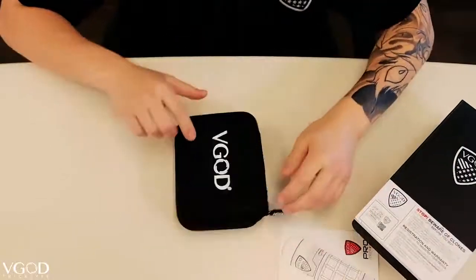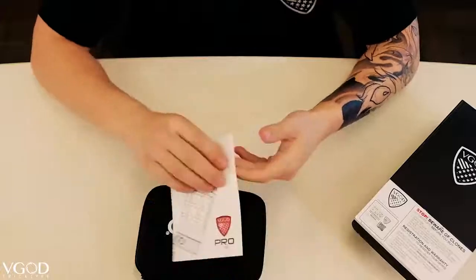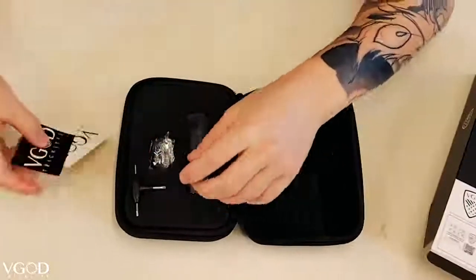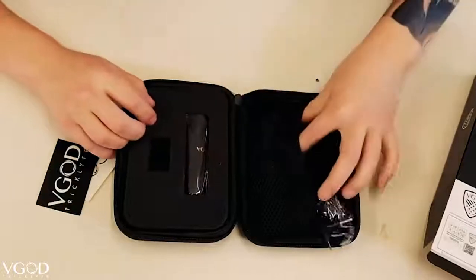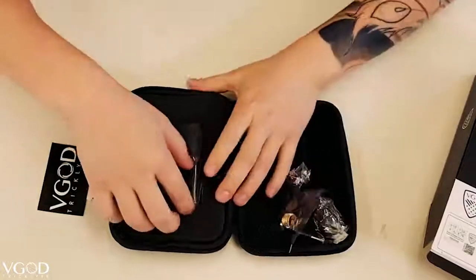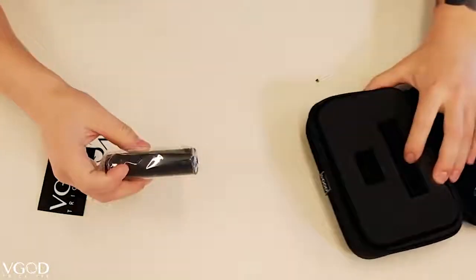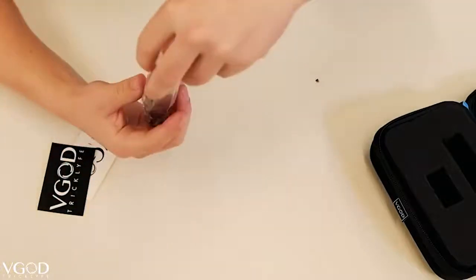You've got the classic VGod carrying case and the manual. Alright, and there's the Elite RDA — we've already done an unboxing video on that. You got your tools, your bag of parts and some coils. But this is what we want to see: the Pro Mech 2. Let's get it.